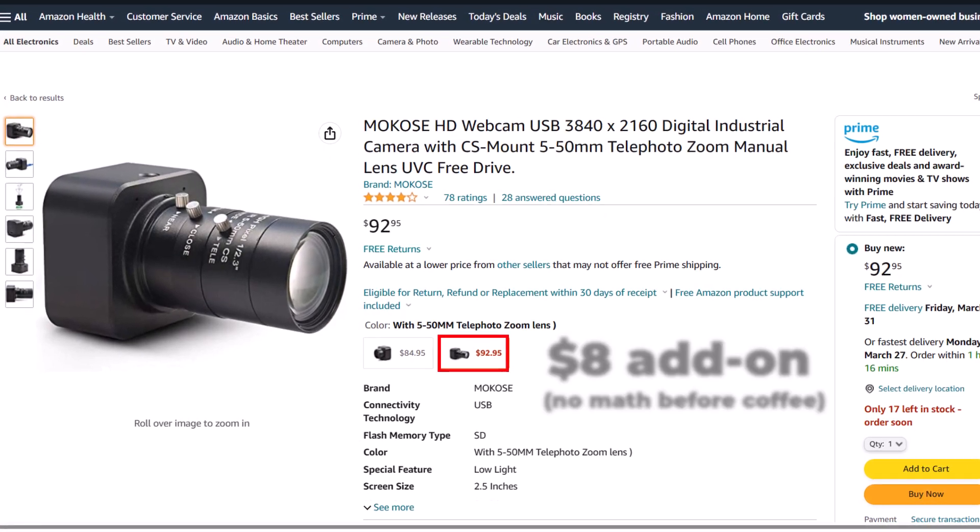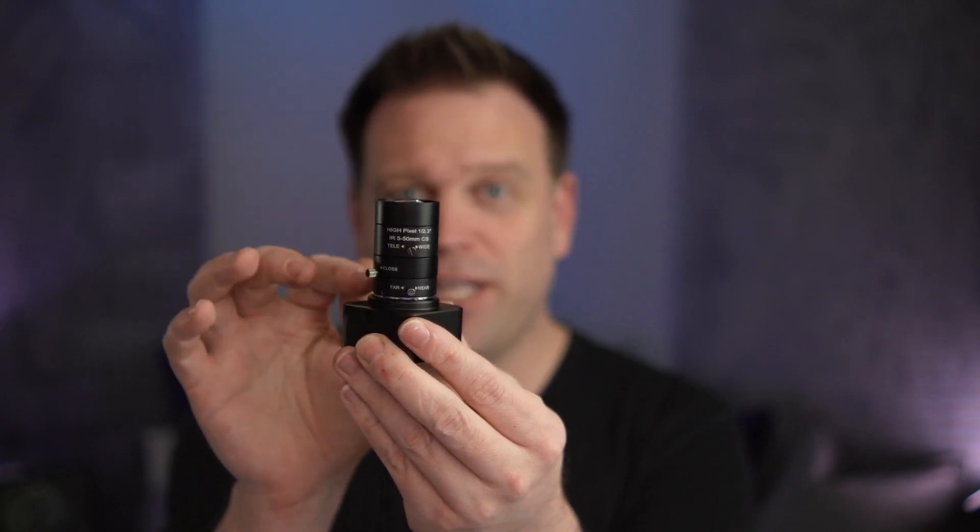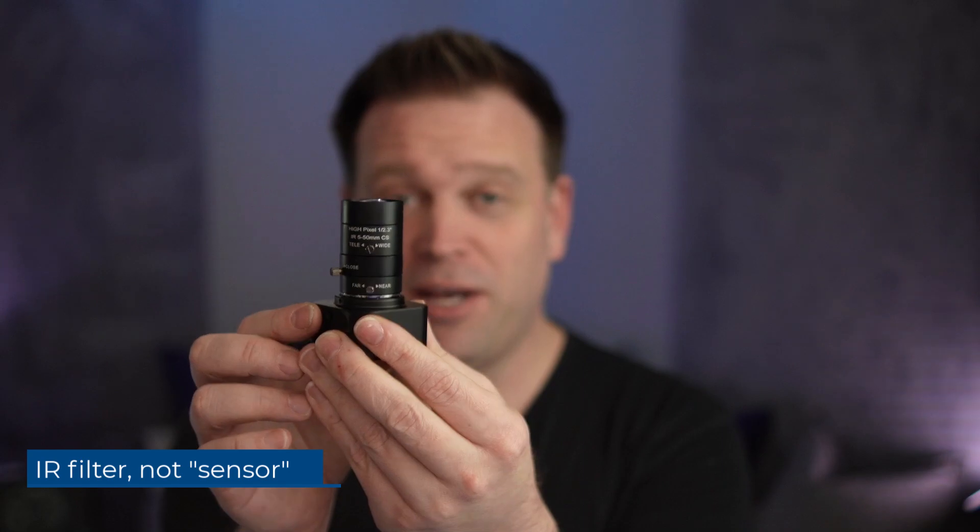It's about $93 for the 4K camera body, the lens, and the IR sensor that you do need — because I've tried this without an IR sensor. I'm going to show you what this camera looks like, what the footage looks like, and what you can do with the zoom. So stay tuned and let's go.